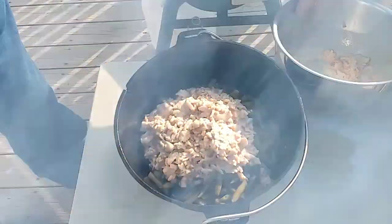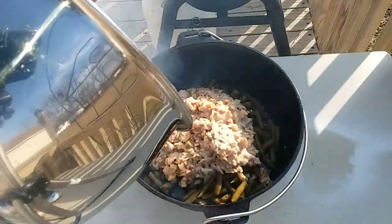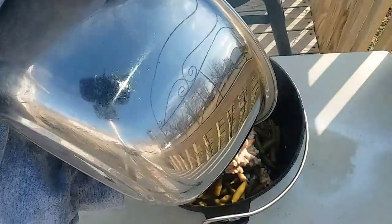I'm back — I apologize for that. How in the world can you be cooking and I forgot my spatula? I had to run inside real quick and get it. Let me get all this goodness scraped out of here.